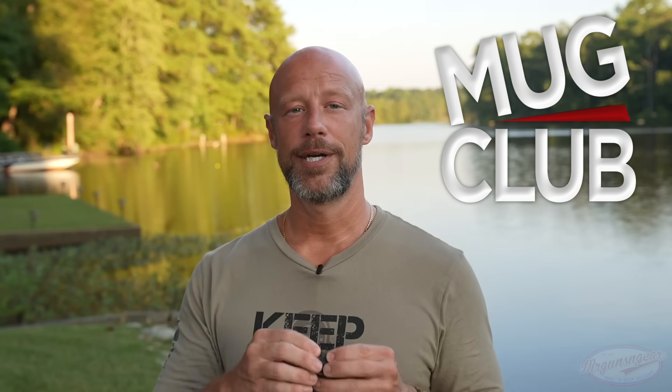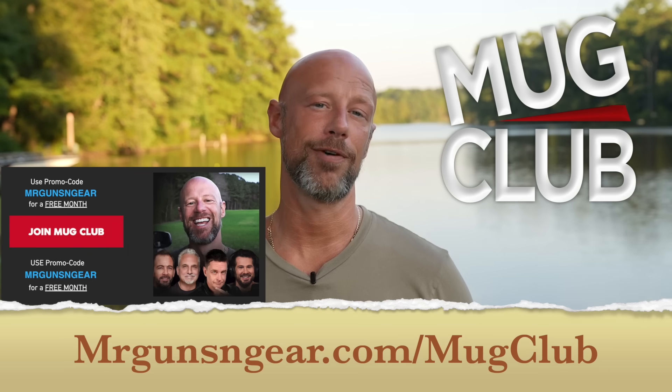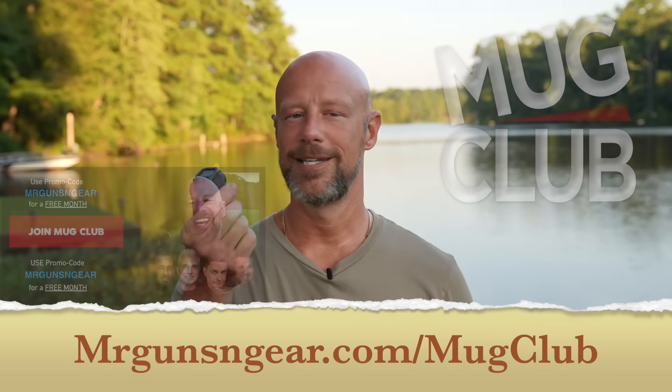Pretty impressive results from that drop test — it's still intact, which is better than a lot of other optics we've tested on the channel. I do want to note that this is a Mug Club episode. We're going to do a full free video here covering all the details, pros and cons. Then over on Mug Club for members only, we'll talk about the top five pistol-mounted red dots on the market in my opinion. Mug Club is a place where creators can talk without censorship — folks like Alex Jones, Steven Crowder, the Hodge Twins, Brian Cowan, Nick DiPaolo, and others. There's also a code on screen for a free month of membership.